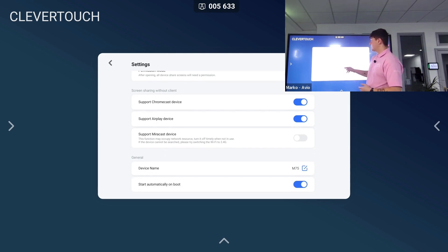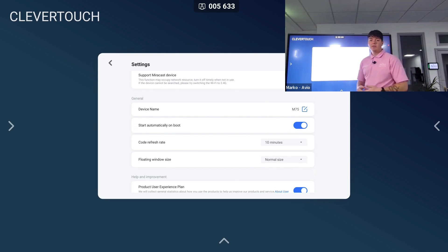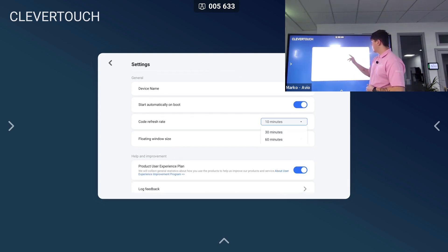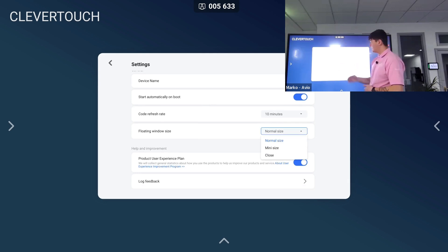We can also support Chromecast, Airplay, and Miracast. We can change the name of our device on Clevershare and change the code refresh rate from 10, 20, 30, or 60 minutes, or keep the same code if we wish. We also have our floating window size, which is the six-digit code at the top of the screen. I have that on normal size, but we can change it to mini size or close it altogether — I usually keep it on normal size.